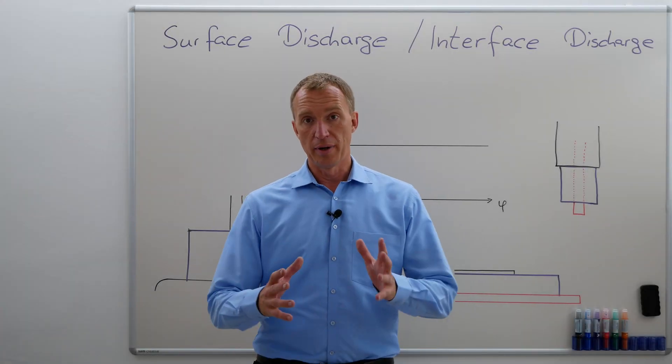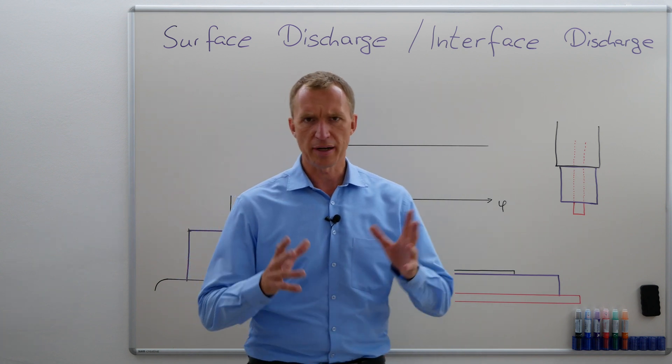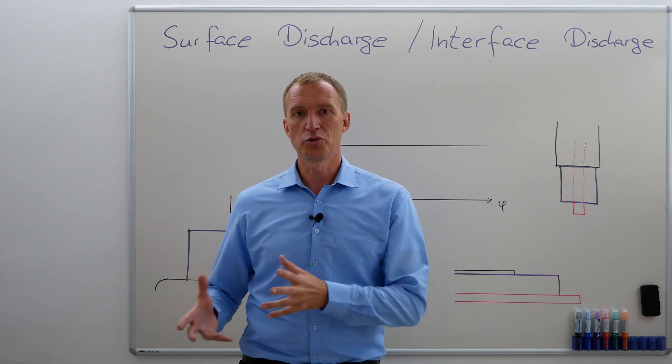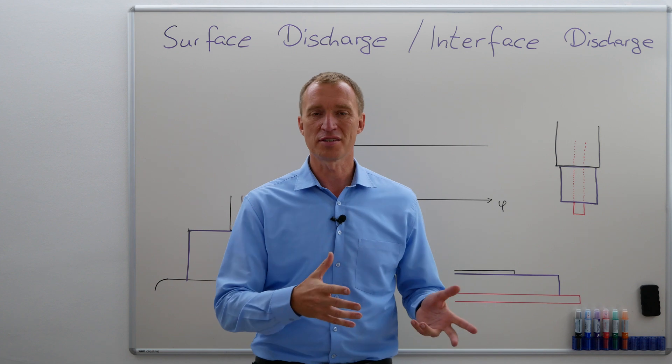What is a surface discharge? Well, about 100 years ago, there was a guy in Germany, a professor. His name was Maximilian Tebler, and he created something called the Tebler Setup in order to reproduce surface discharges. He figured that out, he was awesome, and now we can still use that.